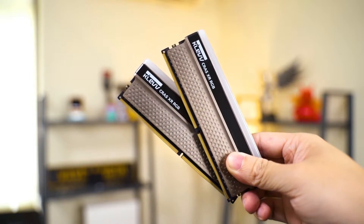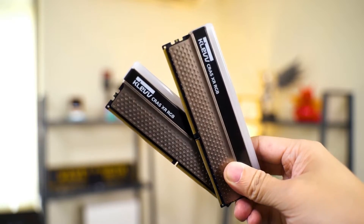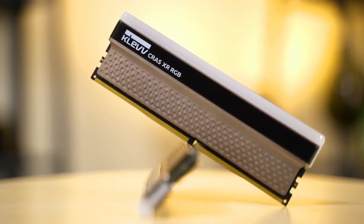At first glance, the KRAS XR RGB looks very similar to the Bulk XR in terms of design. It is not hard to tell that Clef has specially designed the KRAS XR RGB for users who are into RGB-like things, but not into those over-exaggerated and tall design RAM kits.